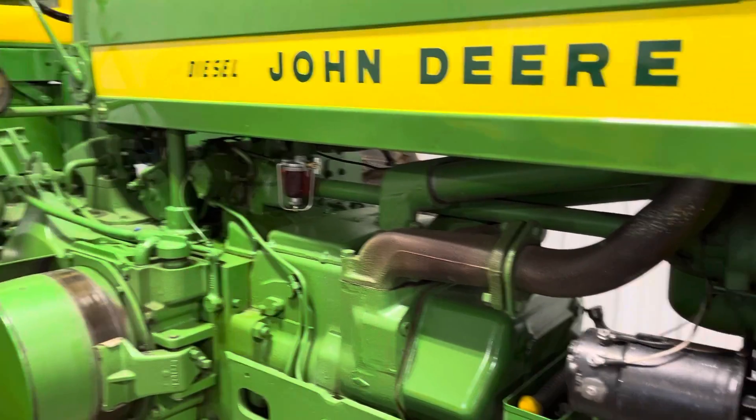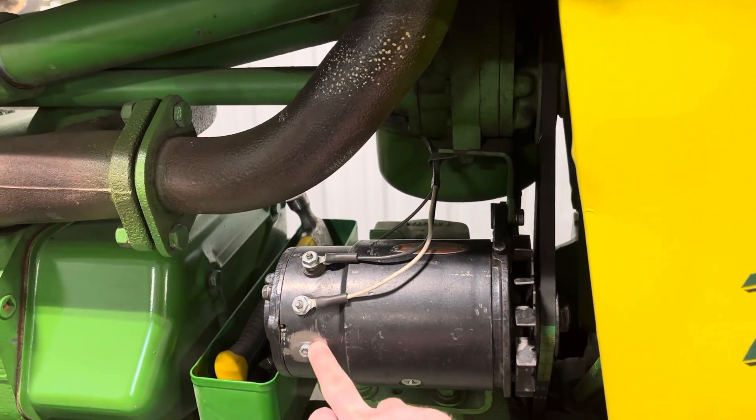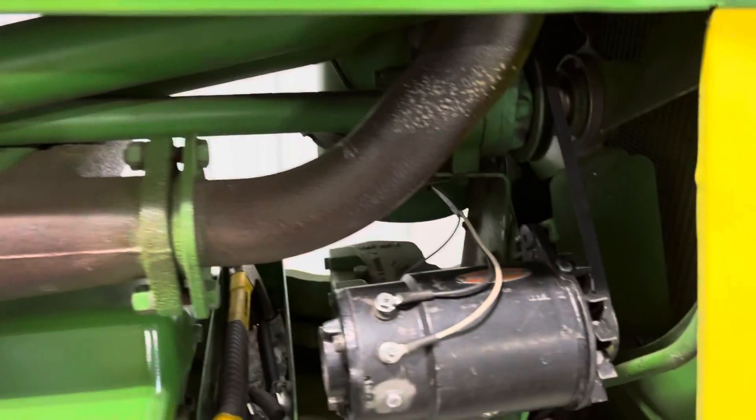On our 720 electric start diesel, we just had the generator rebuilt. You can see it's ground off here — the armature was bad in it, so that's been rebuilt. I just hooked the batteries up, and before we do anything, we want to make sure that we polarize the generator.